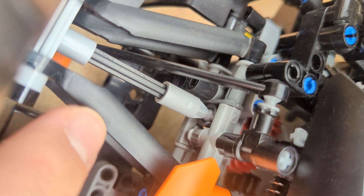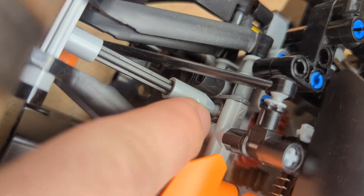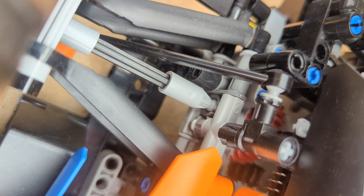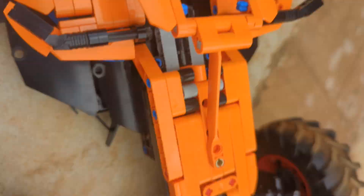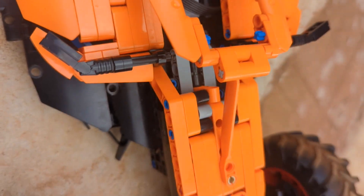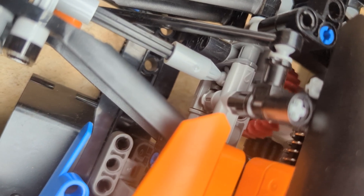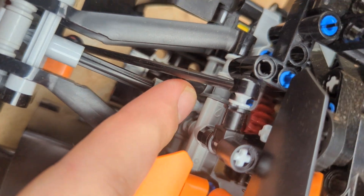I've run into a problem, and the problem is right there where this CV joint connects into the other side. When the car is in a position — in this case it's high centered — where the back wheels won't move, and stress is being put on the back wheels because they can't move but the motor's turning, you can see right there that it's just skipping and slipping.